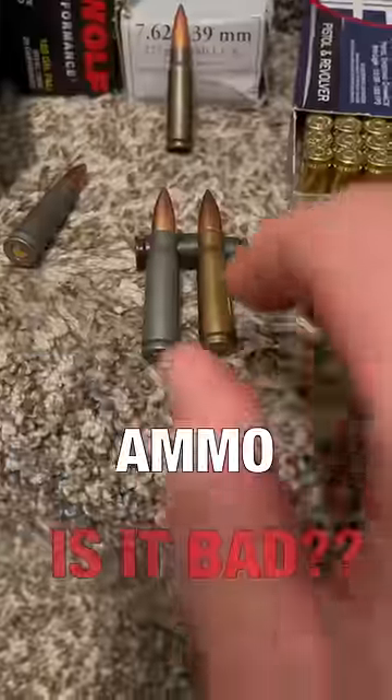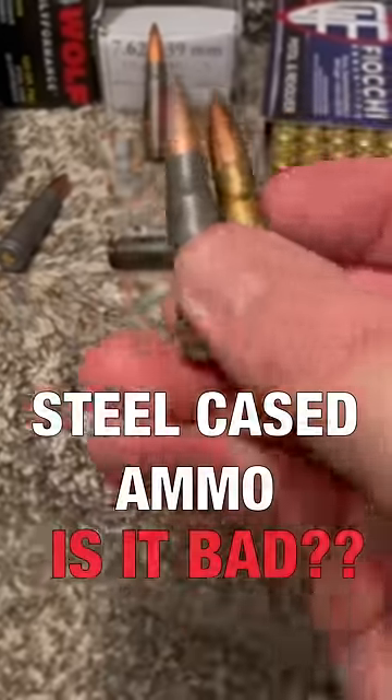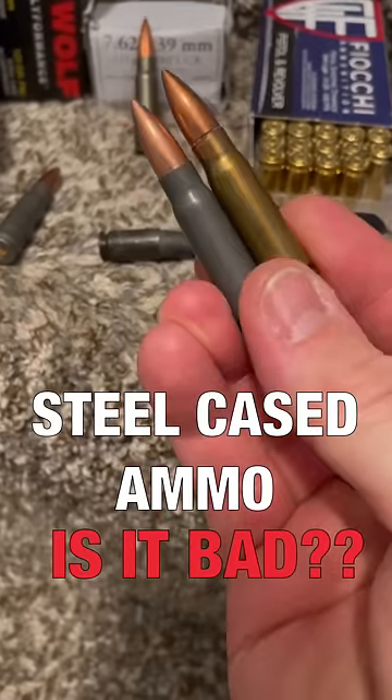It's time for a hot topic. Let's talk about steel cased ammo. Let's go over some facts and let me know what you think in the comments section.